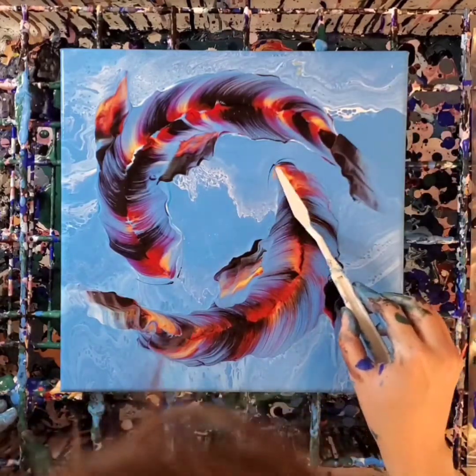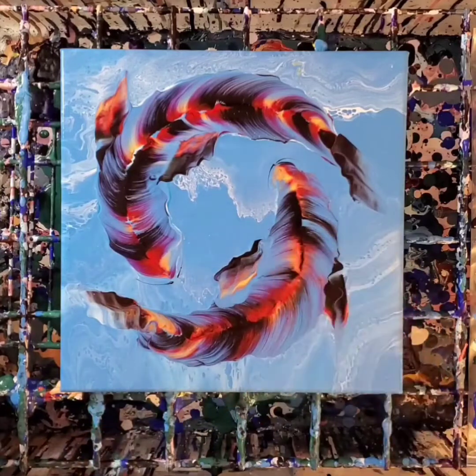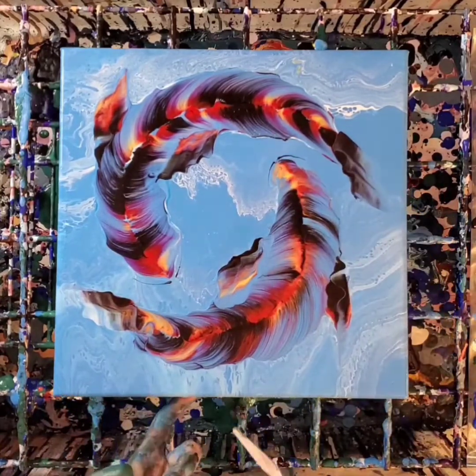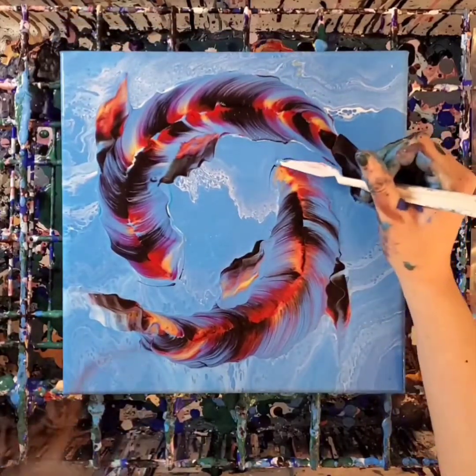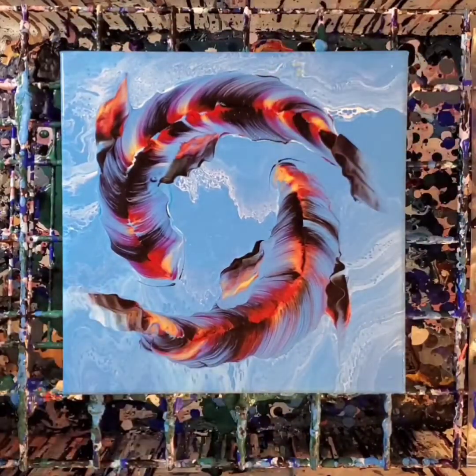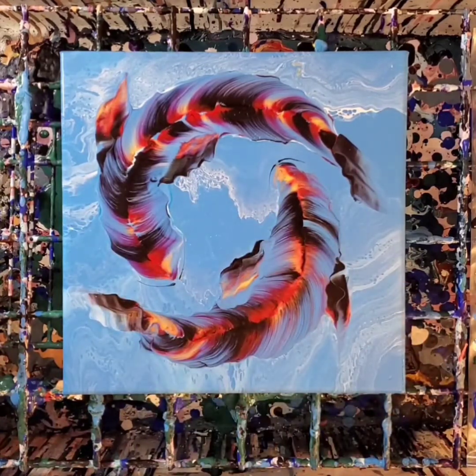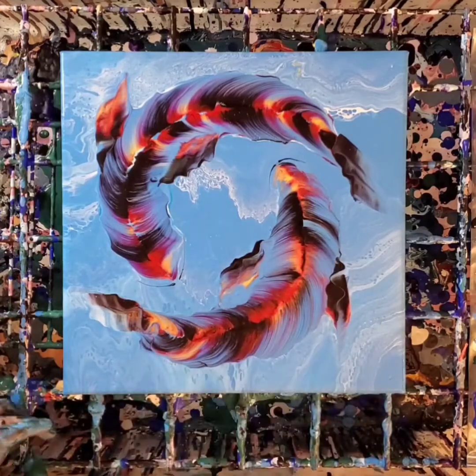Even as I was working on it I wasn't sure if I liked it. I had to take a picture of it and then look at it through that lens before I decided that I really, really did like it. So that's a tip for you guys: if you don't know how you feel about something, take a picture of it and look through that perspective — it'll show you things you didn't see before.